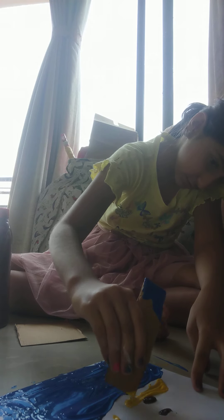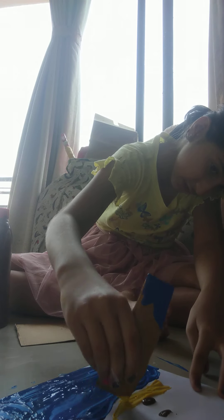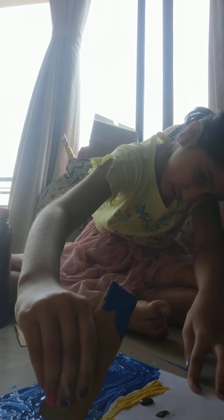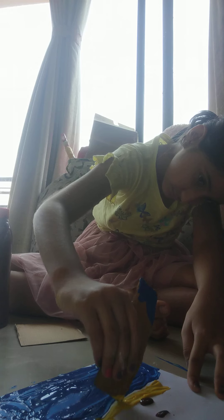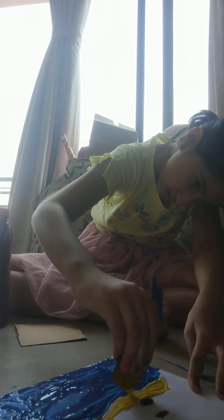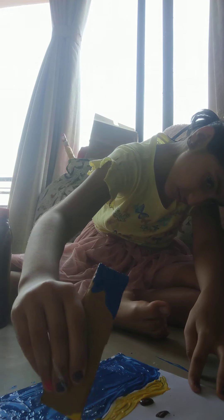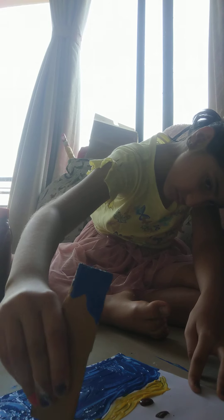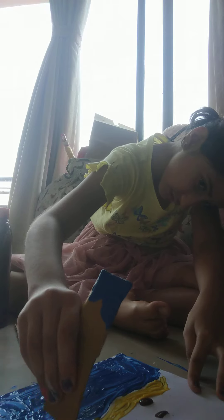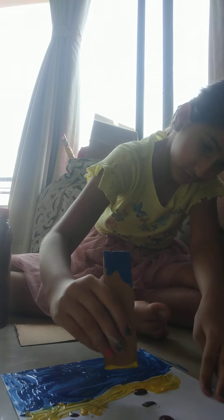This is where the lighthouse is, so it's knife painting for beginners — specifically lighthouse knife painting. Okay, the island is almost ready. It's pretty big, but islands can be humongous, right?